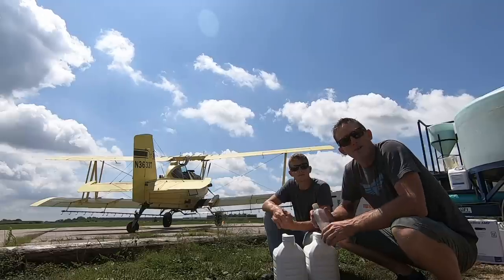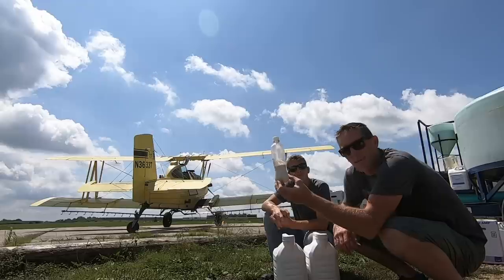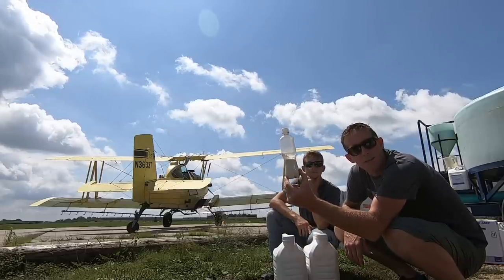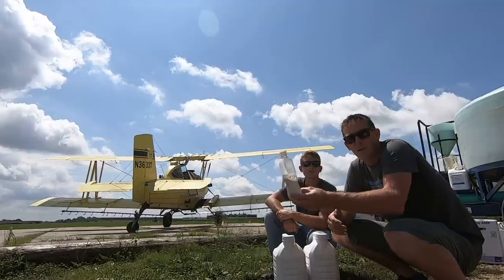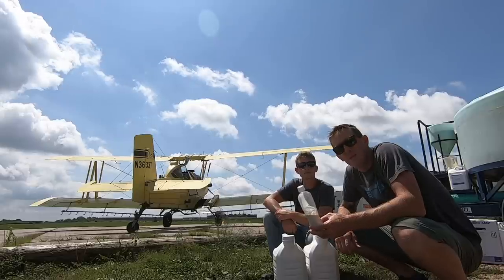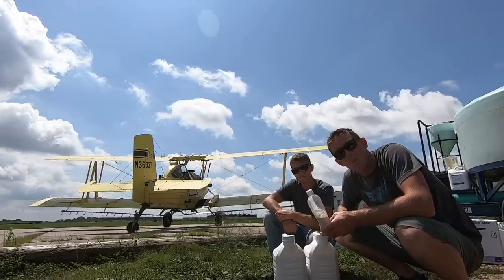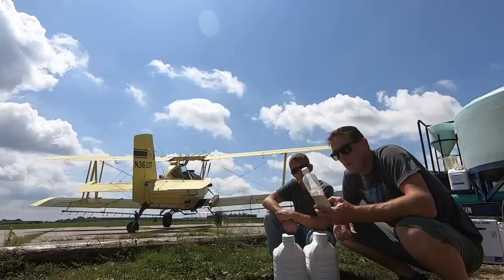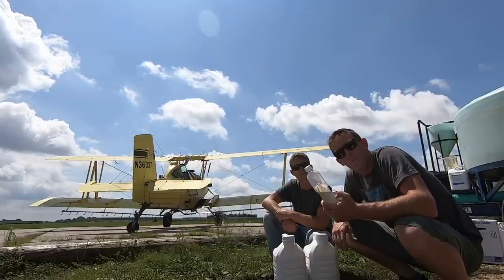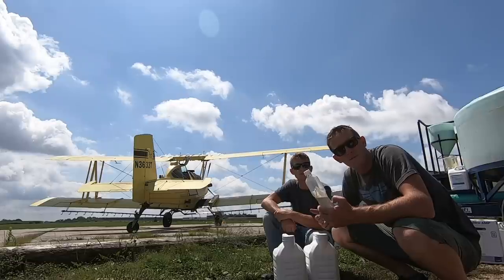I'm just going to show you. See this right here - how many ounces is this Ryan? 6.7. So this is 6.7 ounces of fungicide - not poison, fungicide. It kills the fungus in the corn and it also increases the yield because now there's no fungus in the corn, the corn can grow bigger by about 10 to 15 percent. In a year like this where over 10 million acres weren't planted because of such a wet winter, that really helps the small town farmer. We're working for a farmer who's just trying to increase his yield and make money to feed his family.